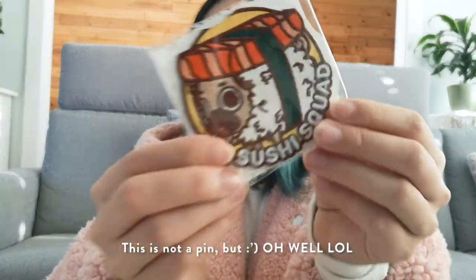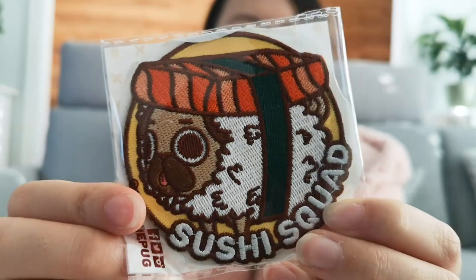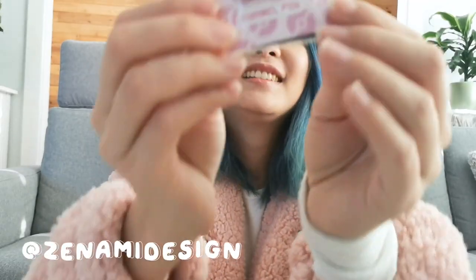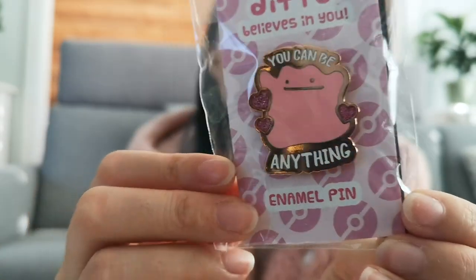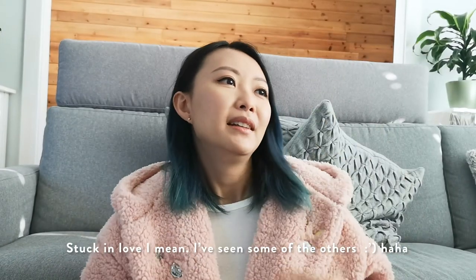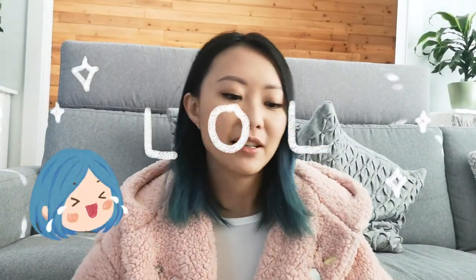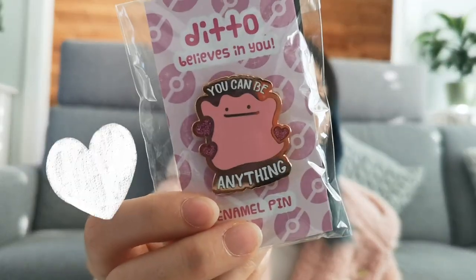Of course I can't forget Pugly. This one is by Zanami Designs and it's Ditto. I love Pokémon, but I'm stuck like in Pokémon Indigo — which really reveals my age — but Pokémon Indigo is the best.